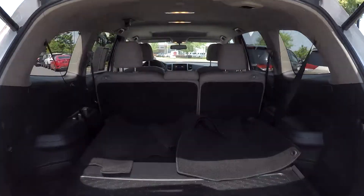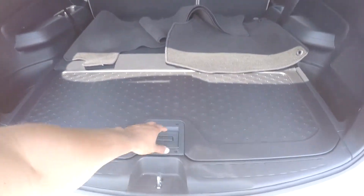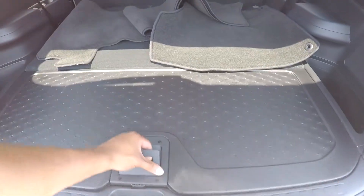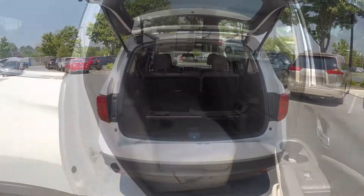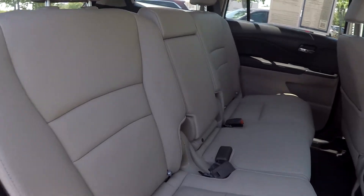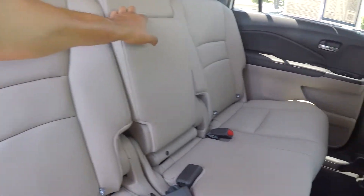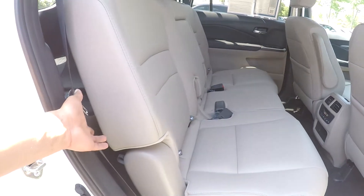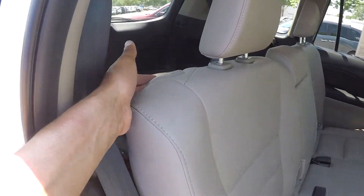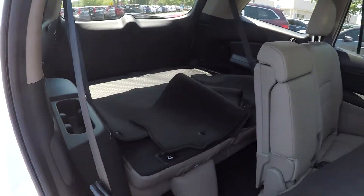Coming into your cargo space back here, you're gonna see you're gonna have some original mats and pretty good space. You can also bring this up to see that you're gonna have additional storage space as well. You do have a third row that can be released up. Coming back into your back seat, you can bring this down to see you're gonna have an adjustable armrest and cup holder. If you want to get back to that third row when it's up, you're gonna have an adjustment up here — just press that in and get back to your third row.